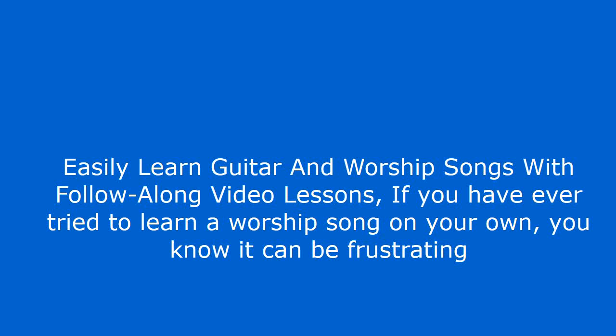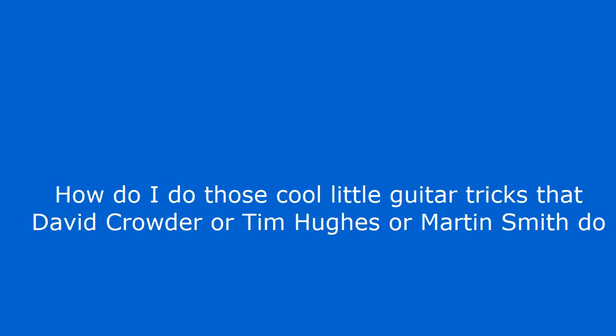If you have ever tried to learn a worship song on your own, you know it can be frustrating. What chords do I play? How do I strum the guitar and keep good rhythm? How do I hold the chords? How do I do those cool little guitar tricks that David Crowder, Tim Hughes, or Martin Smith do?